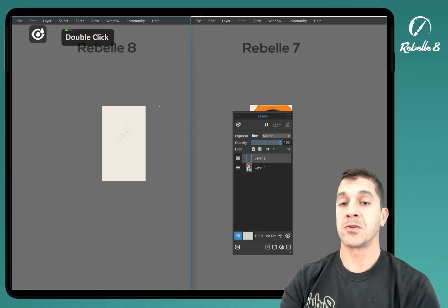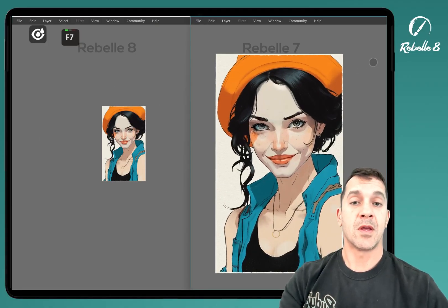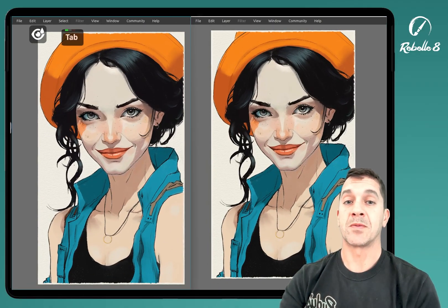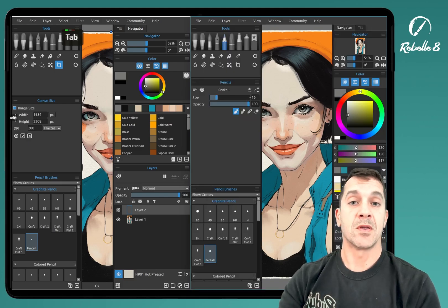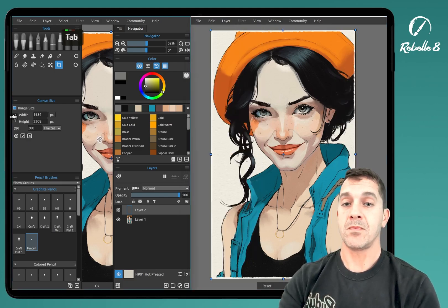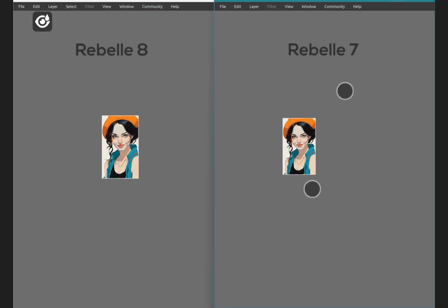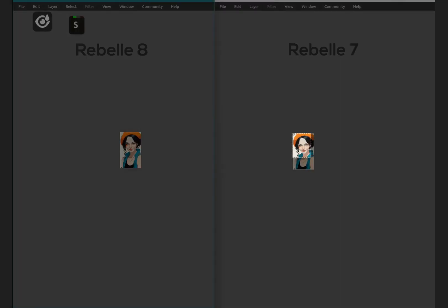I have an image I painted yesterday. I'm going to open it up on both Rebel 7 and Rebel 8. Zoomed in, these are both the same size canvas — it's 1984 by 3300 — and on Rebel 7 it's the same canvas size. Now as we zoom out, when we go down to right around 10%, anything below 50%, you're going to start really seeing the degradation in the lines and the quality. But this will make it very easy to see.